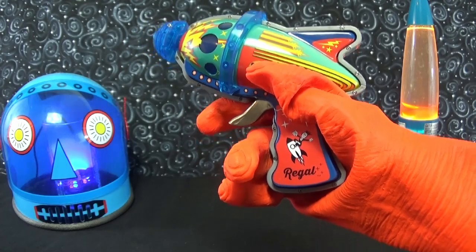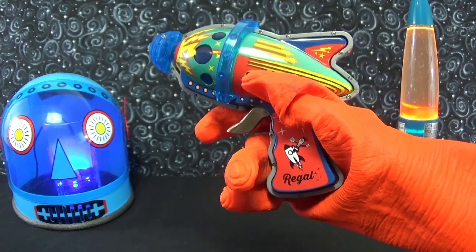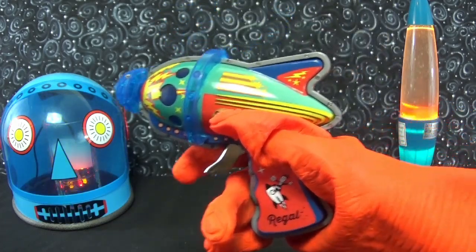Hello and welcome to another episode of Having a Blast on Astro Phantom Television. Today we're looking at the Atomic Space Blaster from Regal Toys. This particular model was made in China around 2016.